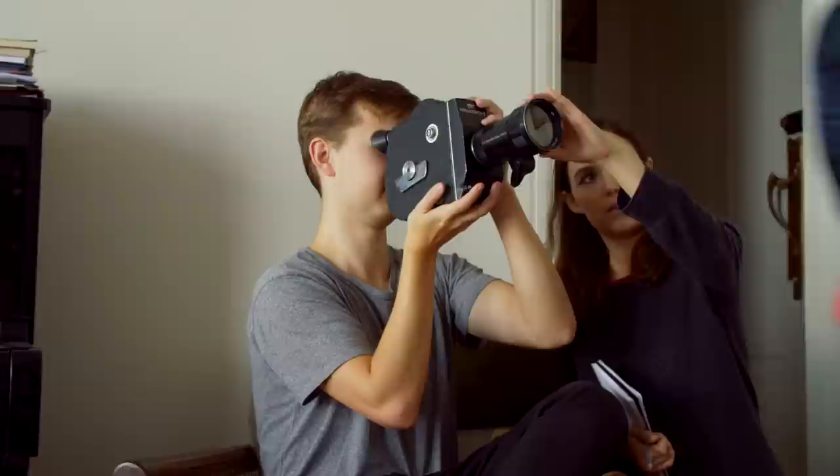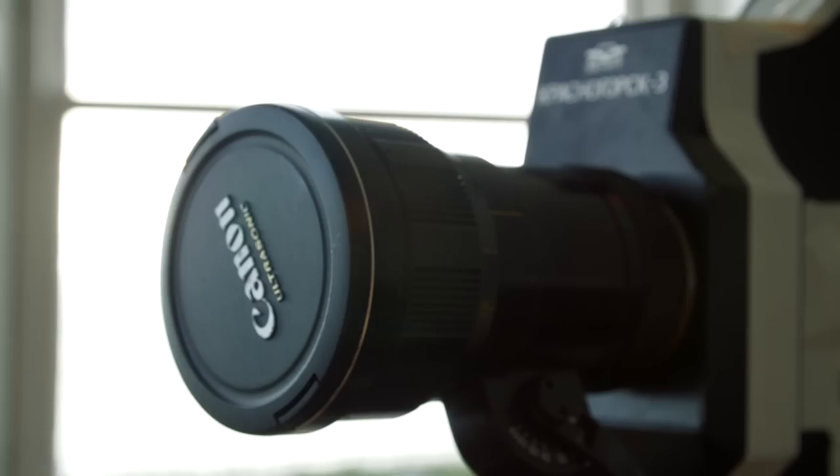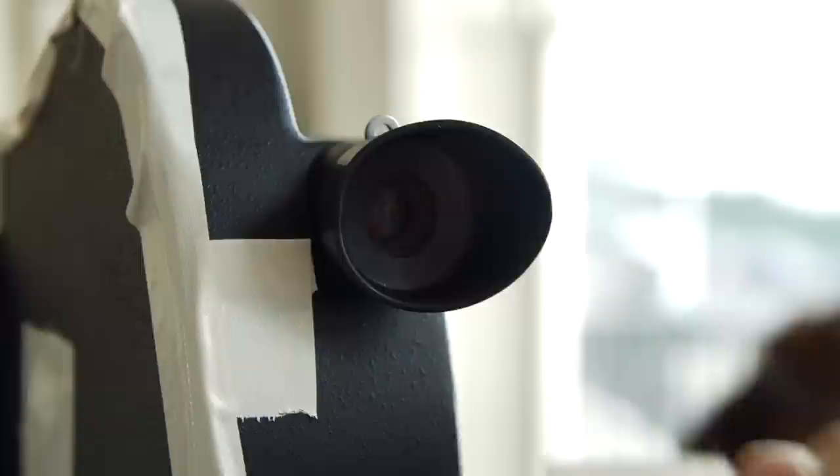The next thing to remember is that if any stray light leaks into the camera, it will ruin the undeveloped film. That's why we had tape all over the camera and why we put the lens cap back on as soon as we were finished filming or looking through the viewfinder — we only take it off when we need to. It's also best to cover the viewfinder between takes; a toothpaste cap works pretty well with the K3.